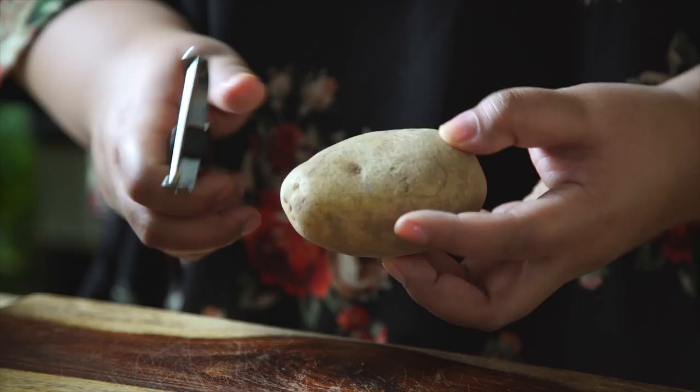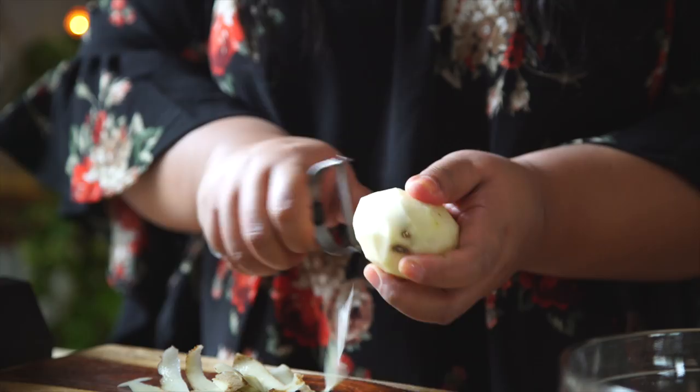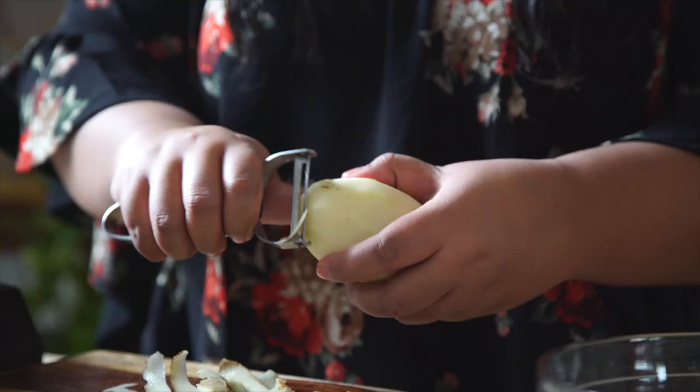I'm just gonna peel it. This recipe became popularized during the Depression era because it used ingredients that were readily available, like potatoes — powdered sugar was really cheap. And when you think about it, it's not so strange to have a potato candy. In some countries, like the Philippines, we make a yam candy called yamma — just boiled yam coated in sugar.